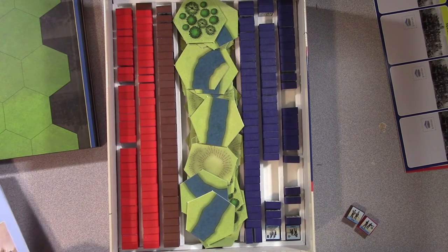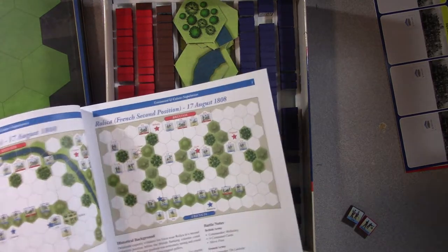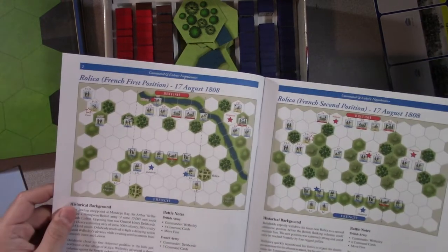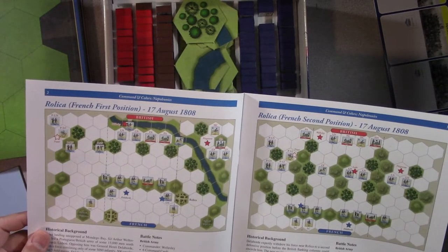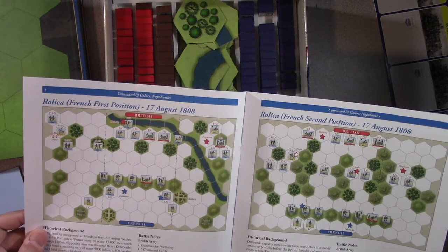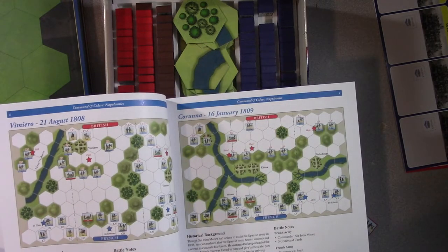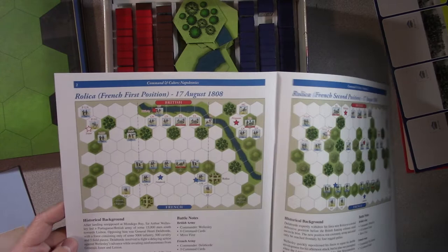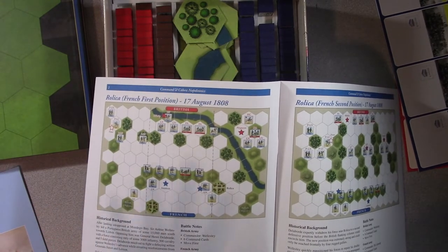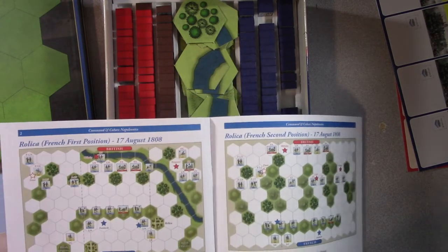First of all, which scenario? I figured I'd do what everybody does and start with scenario one - Rolica, French first position, 17 August. Since my birthday is 16 August, that sounds good to me. I won't read the historical background but I just need the little map to figure out where to put the troops.